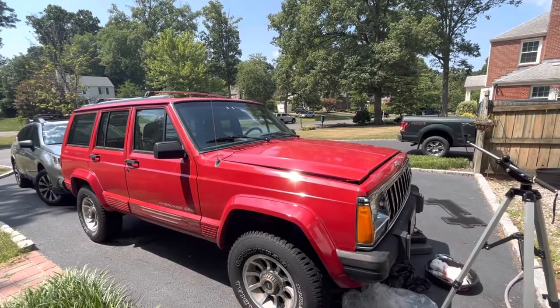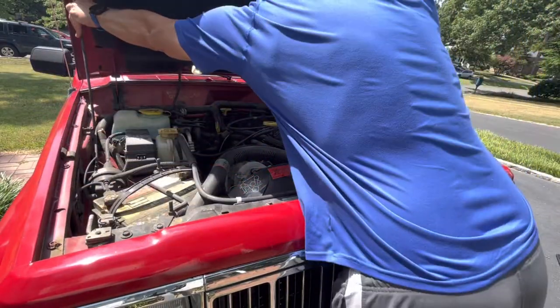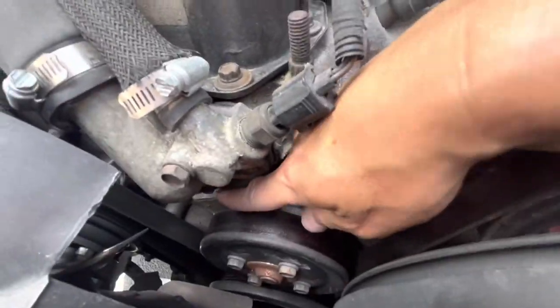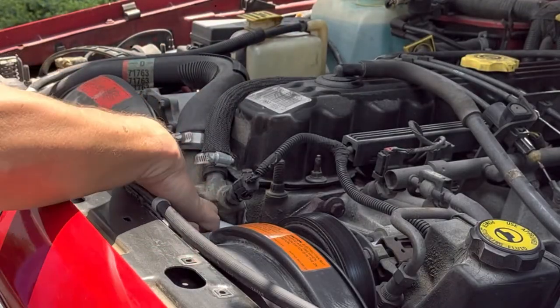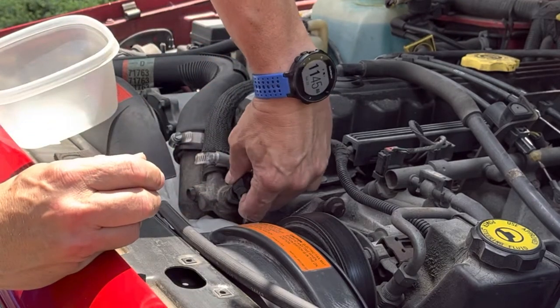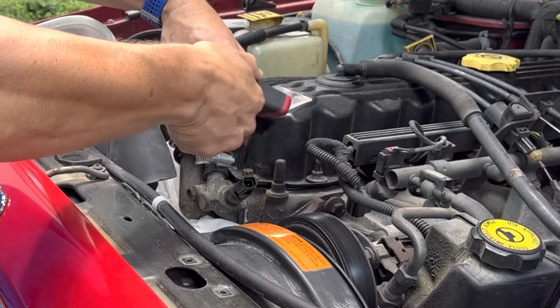Let's get started with the thermostat replacement. The thermostat is right here — there are two bolts, one here and one right down there. We're going to remove those two bolts, but first we'll take this radiator hose off and drain it out. I've put some paper towels down and I've got a catch basin — I don't really want to get coolant all over the belt. Let's unplug this sensor; it's a 5/16th.